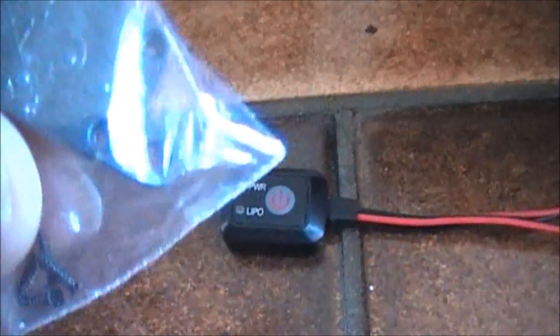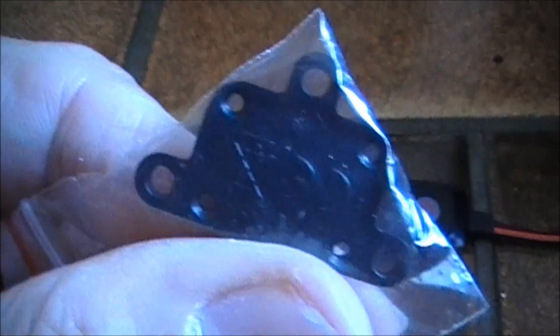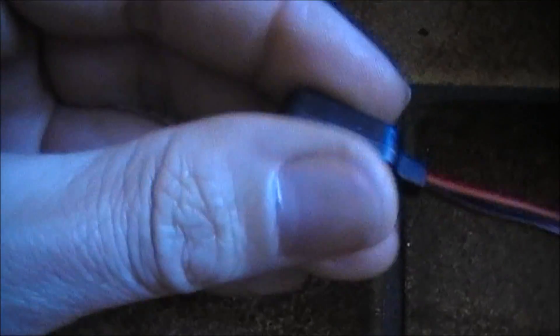This is going to replace the normal on-off switch on my competition buggy. When I got this they also included another backplate, which is supposed to go on the transponder, the place where the transponder sits, but that's been taken. So I'll have to use double-sided tape.